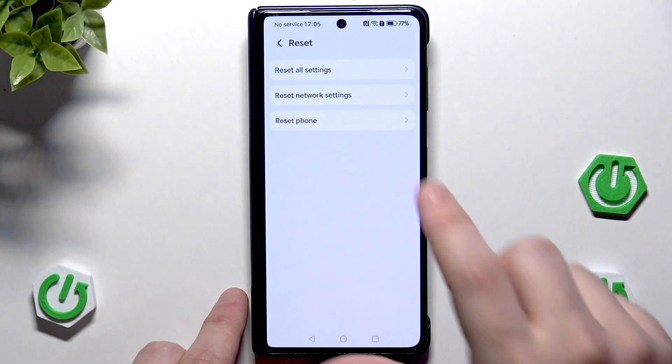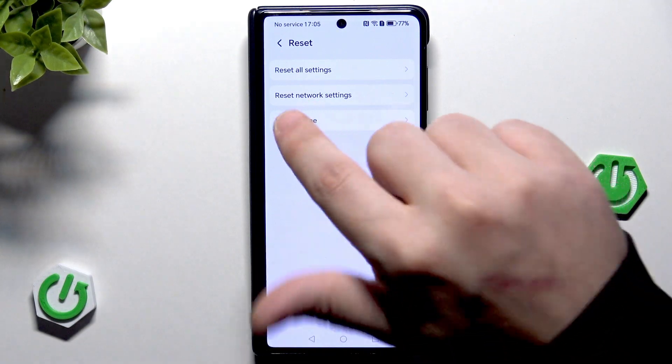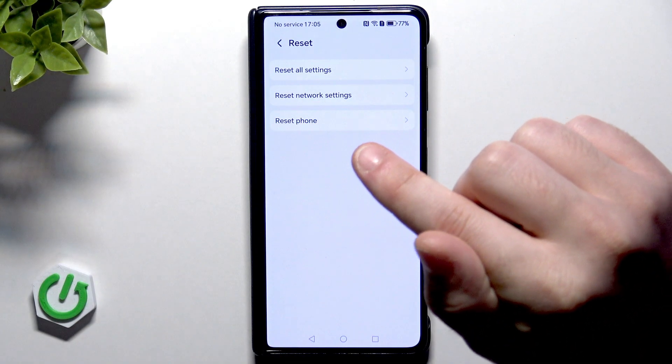Besides, we can also reset all settings and reset network settings if you want. But to perform a factory reset we need to select Reset Phone.